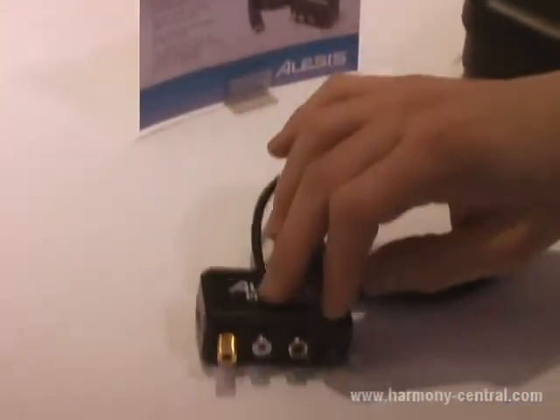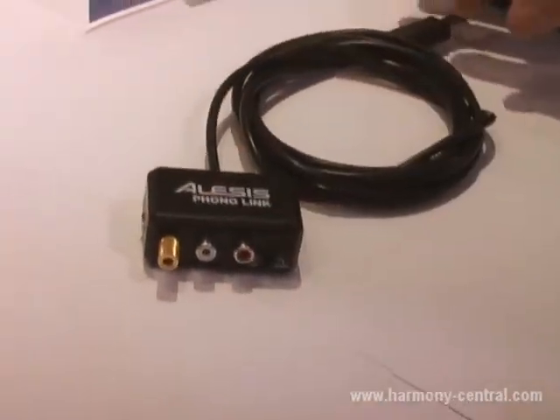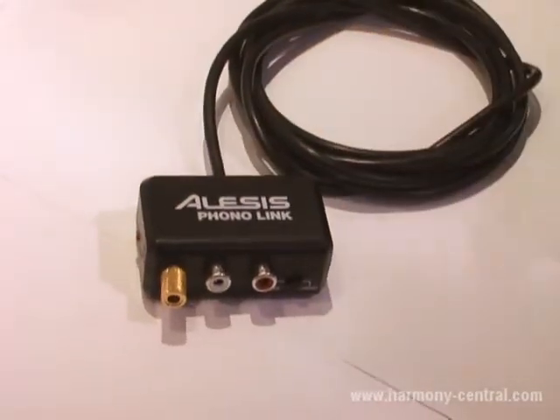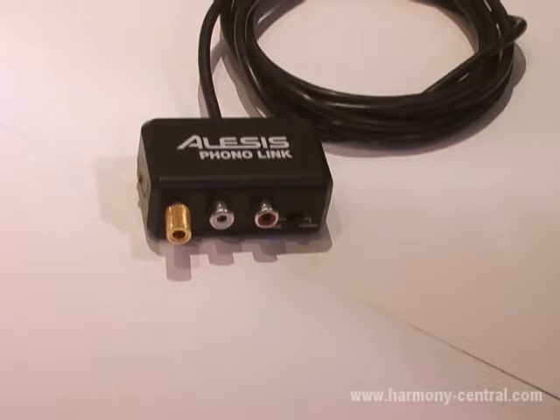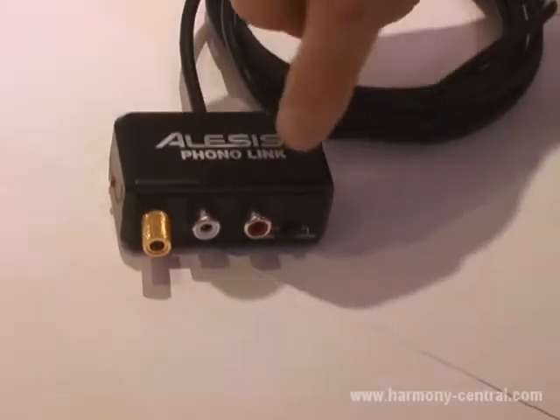And now we've come out with Phono Link. This is our stereo RCA to USB cable. This will work with turntables, tape decks, drum machines — anything stereo line level or phono level, because we've got a switch between phono and line.